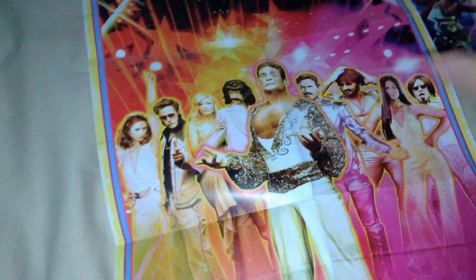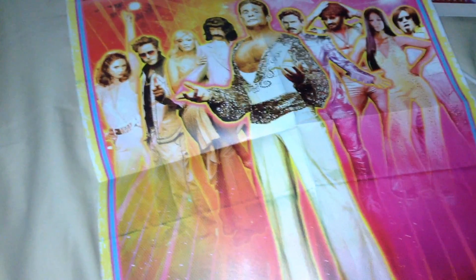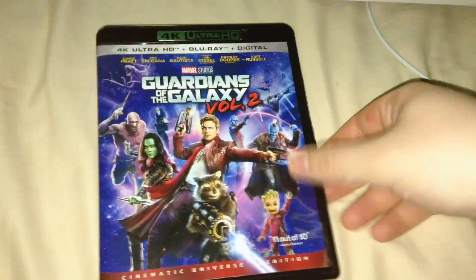I've got the exclusive poster right here - Guardians of the Galaxy Inferno. Oh my God, David Hasselhoff and all the rest of the people in the film, not in costume or makeup. It's very, very weird - I did not expect that. That's actually kind of cool. I might hang that up.